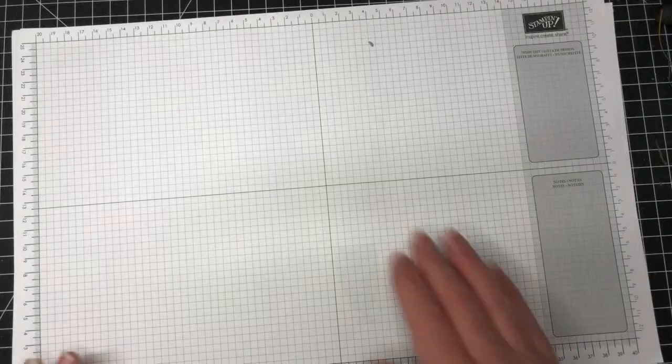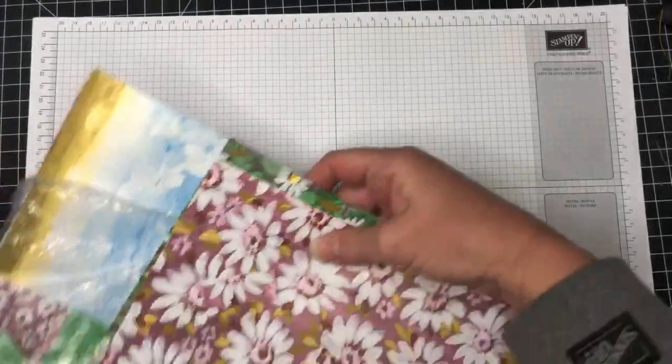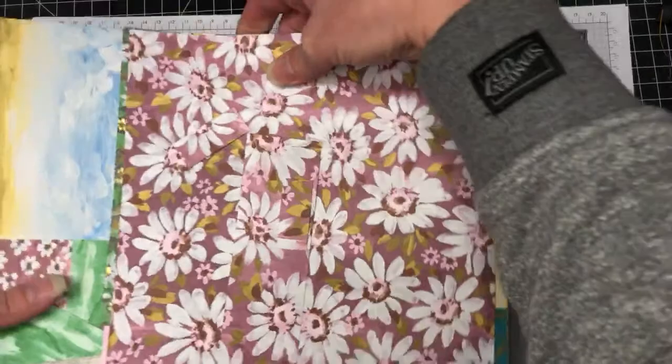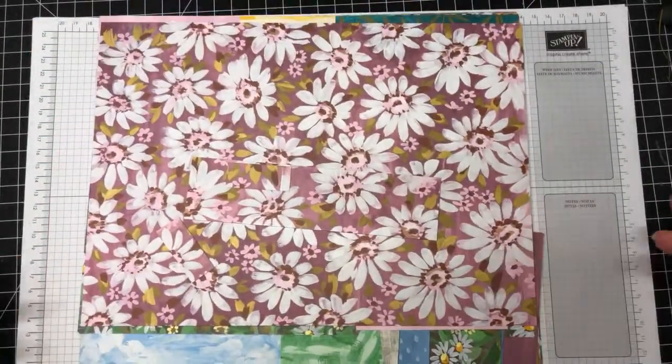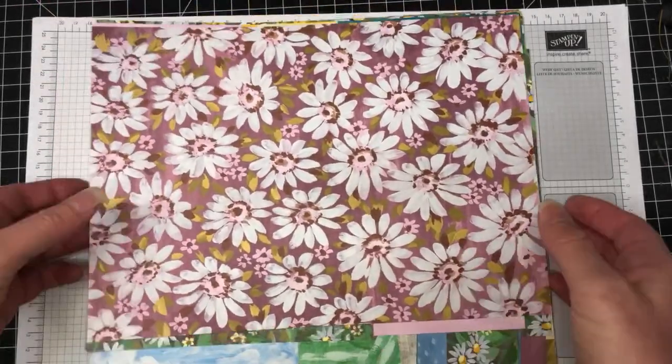Just quickly about my DSP share — there are 13 packs of DSP included, and you'll get a quarter of each pack cut down to six by six in a plastic envelope. The sticker will have the name, reorder number, and all coordinating colors. It's a great way of getting all your DSP at a fraction of the price, and if you really like some you can always reorder a full pack.